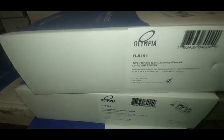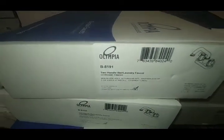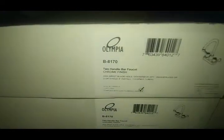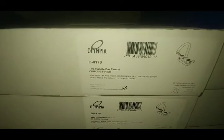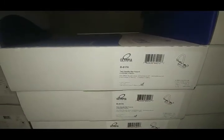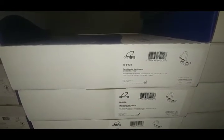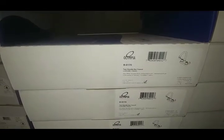The laundry faucet — these are really popular, sell a lot of these. That's a two-handle bar faucet but it's got the wrist blades. This is for a commercial environment if you've got a guy that needs a gooseneck lavatory — four-inch spread lavatory — or if you need an ADA-compliant bar faucet. So quite a few of these as well.